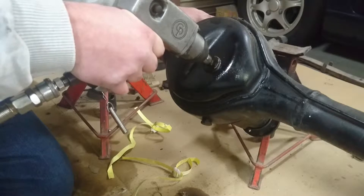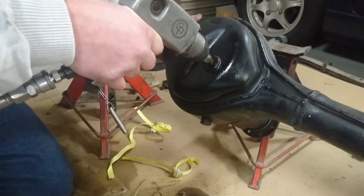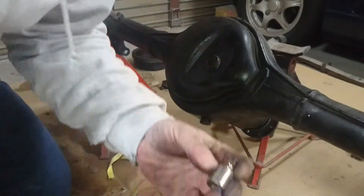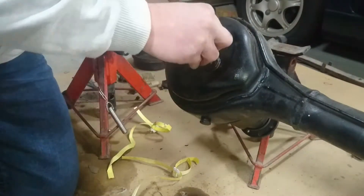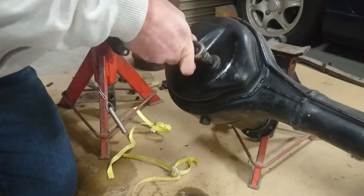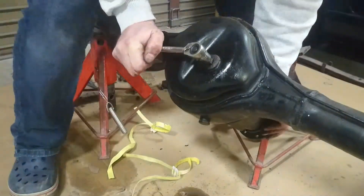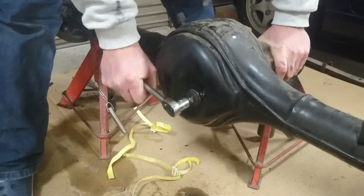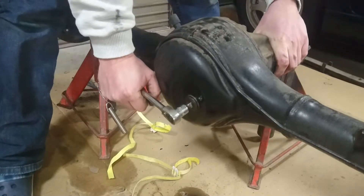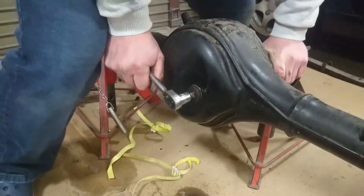Try to go the other way. That's a no. Nope. I reckon they used Loctite or some shit. This is ridiculous. Whoever did this, I hate you. I hope you're not having a very good time right now, because I'm not.